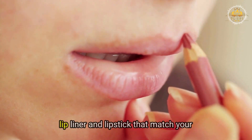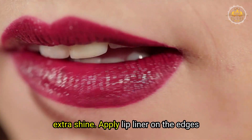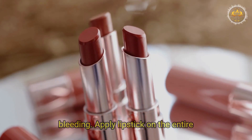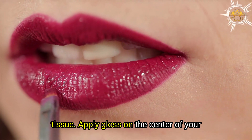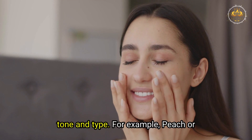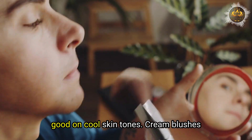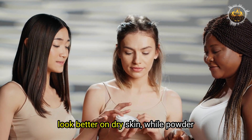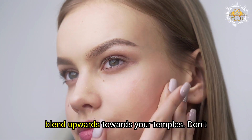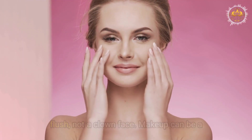For your lips, choose a lip liner and lipstick that match your natural lip color or a shade slightly darker. You can also use a gloss for extra shine. Apply lip liner on the edges of your lips to define them and prevent bleeding, then apply lipstick on the entire surface and blot with a tissue. Apply gloss on the center of your lips for a plump effect. For your cheeks, choose a blush that matches your skin tone — peach or coral blushes for warm skin tones, pink or berry for cool skin tones. Cream blushes work better on dry skin, while powder blushes work better on oily skin. Apply blush on the apples of your cheeks and blend upwards towards your temples, creating a natural flush, not a clown face.